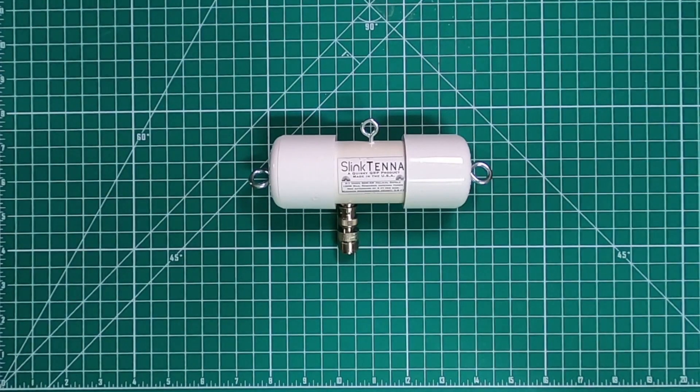The minimum height is 5 to 8 feet. The optimum height is 20 to 40 feet. It comes with a BNC connector, and you can put an SO239 adapter on it.